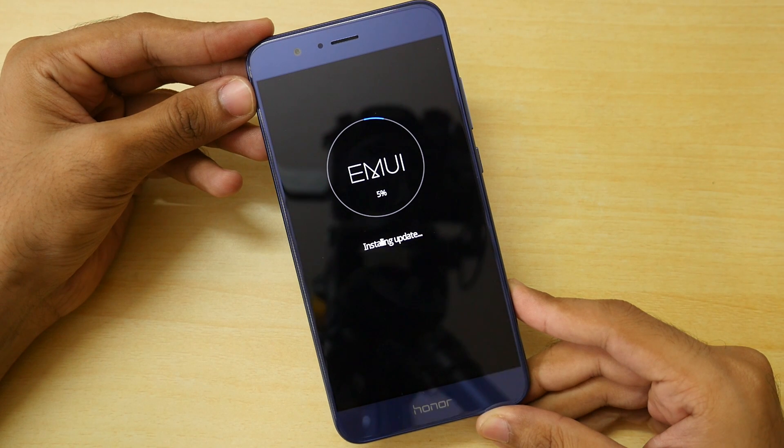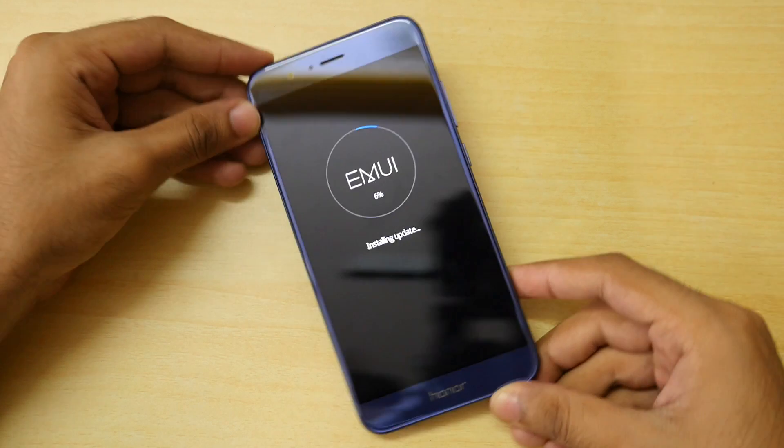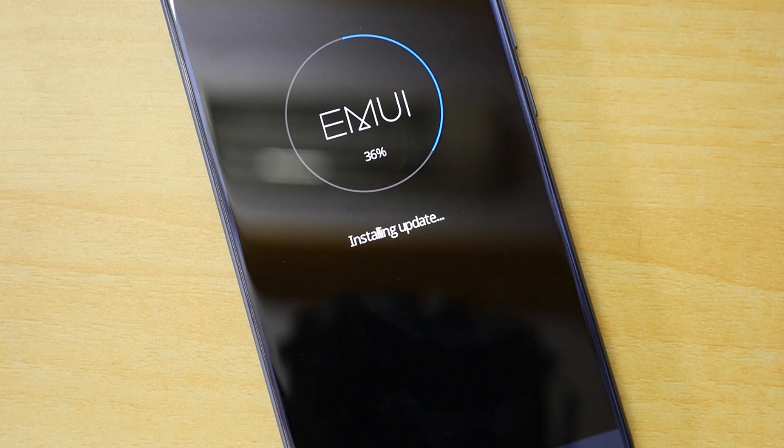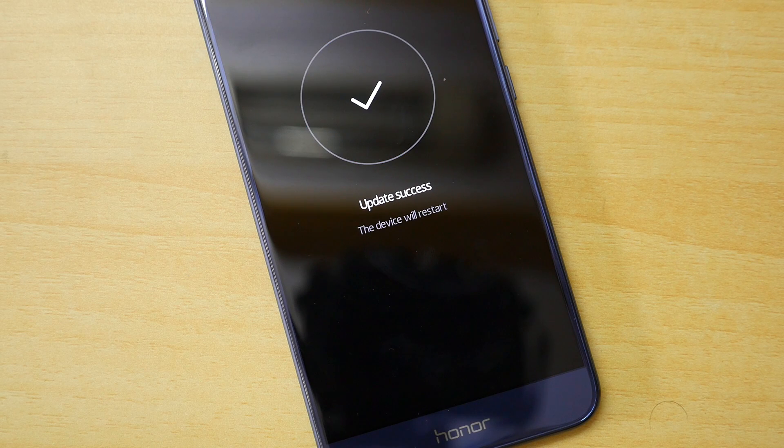Once you see the Honor boot logo, you can release the buttons. The device will now automatically recognize the memory card and the dload folder we copied onto it. You do not have to do anything at this point. It will automatically flash the stock ROM, automatically lock the bootloader, remove the TWRP recovery, root access, and any custom ROM you had installed. After around 10 to 15 minutes, the device will boot back into the system.